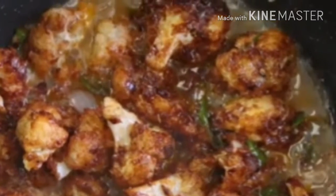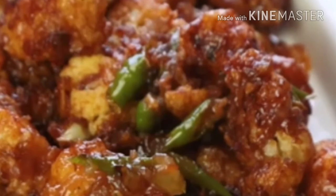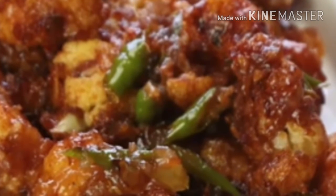Now take half a bowl of water and mix 2 tablespoons of corn flour into it. Mix it well and add it to the pan. After 5 minutes the sauce will thicken and the Gobi Manchurian is ready.